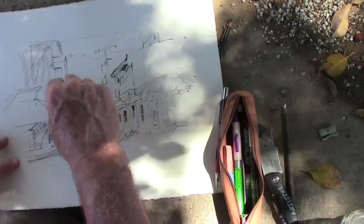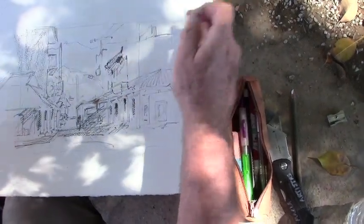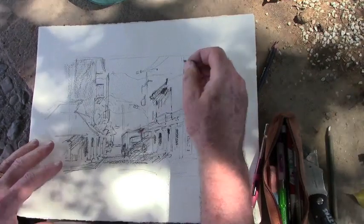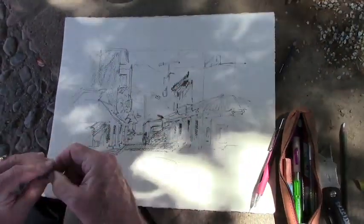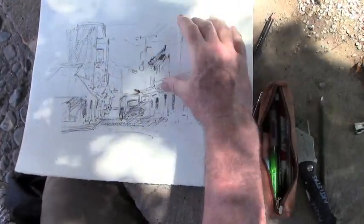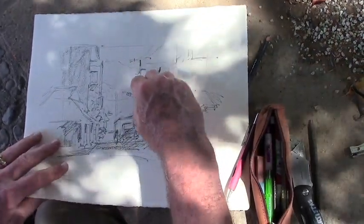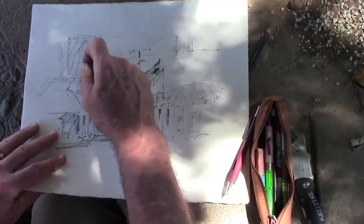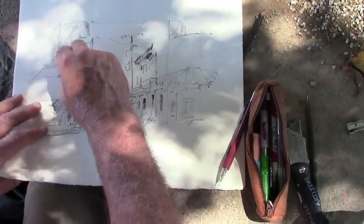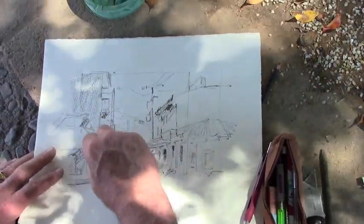When you started your sketch, it was like you were doing a thumbnail almost — you created a window. Yes. I wanted to make it smaller than the full size I've been painting, knowing I had a mat that was going to be this size. I did the proportions and looked through my fingers to find that same proportion. I blocked in the biggest simple shapes with rectangles, and then expanded it out. It's just a value plan — lights and darks.